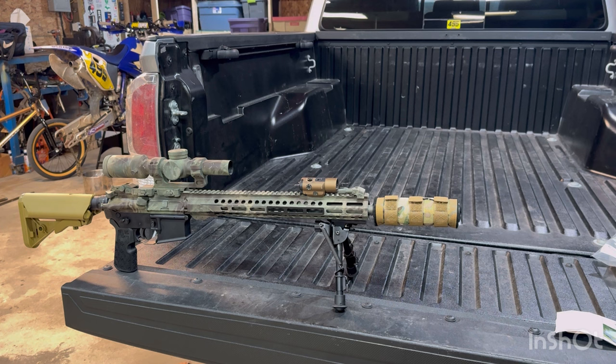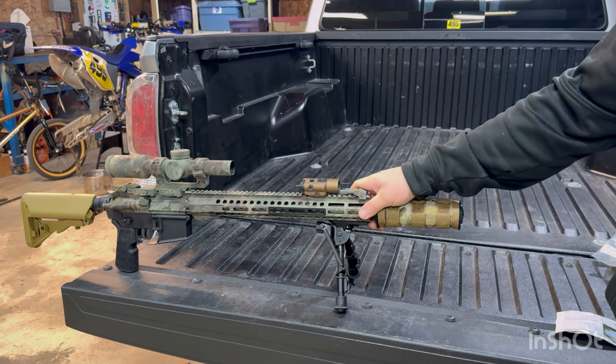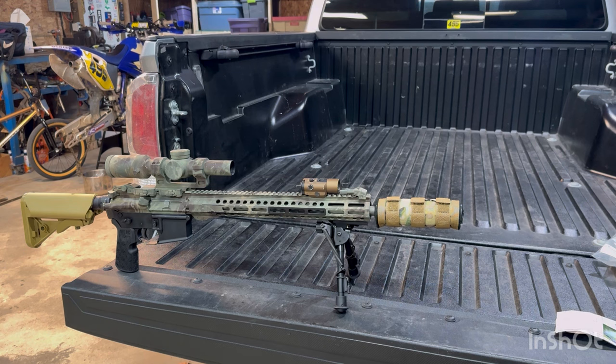Obviously you have the adjustable tension for the canting — that's going to be right back here. Man, this thing's going to look so good once I finally rattle can it to match the upper. I'll end up just spraying all of it again — I don't really care. But this thing's going to be perfect. This is exactly what I was hoping to do with this rifle.